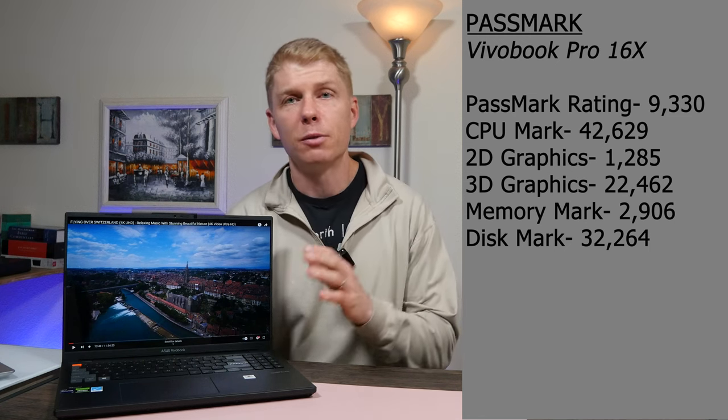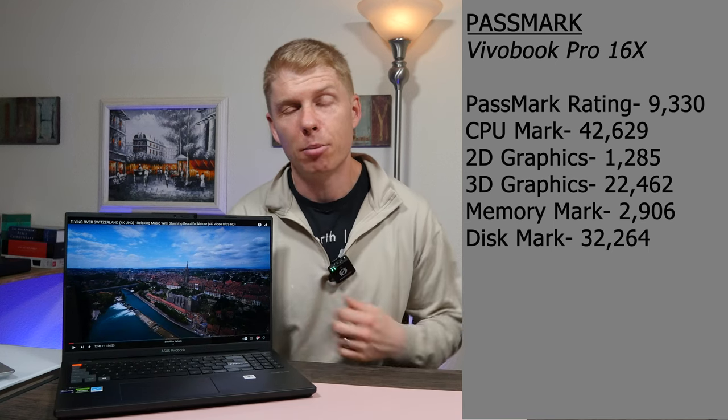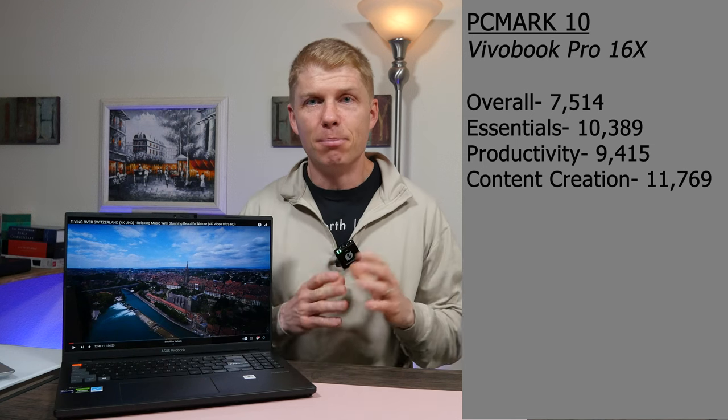This model also comes with 16 gigabytes of DDR5 RAM and a 1 terabyte SSD, which we'll get into in just a minute. But that's sort of the big specs.